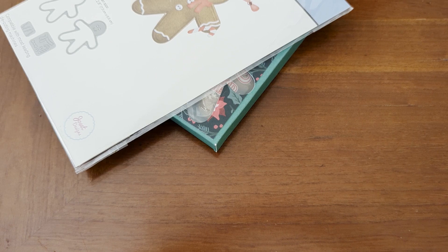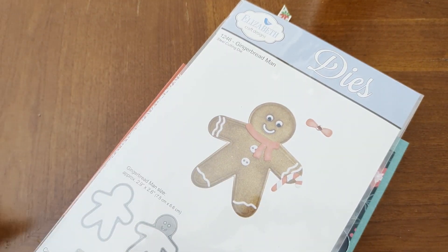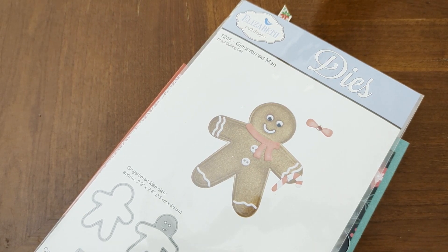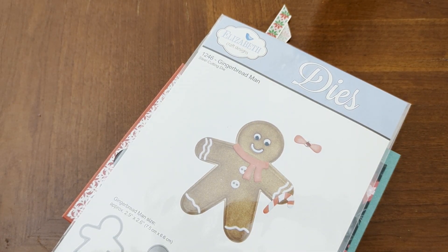Hello fellow crafters and paper artisans! It's Chandra with Stockton Stuff. I am here for my last 2023 installment of Crack the Vault, and I used my Elizabeth Craft Dies Gingerbread Hand — it is from 2016.